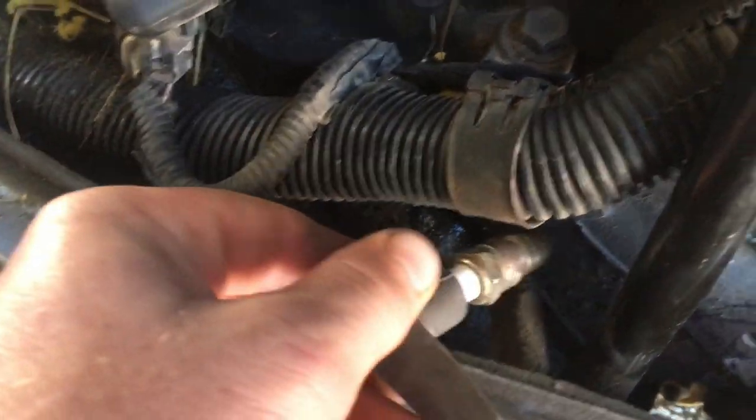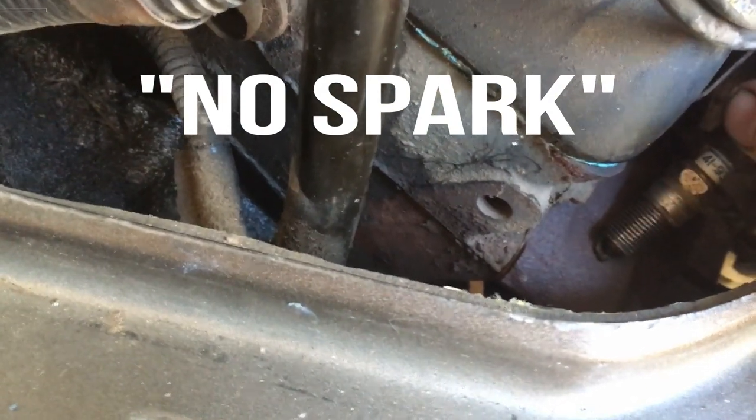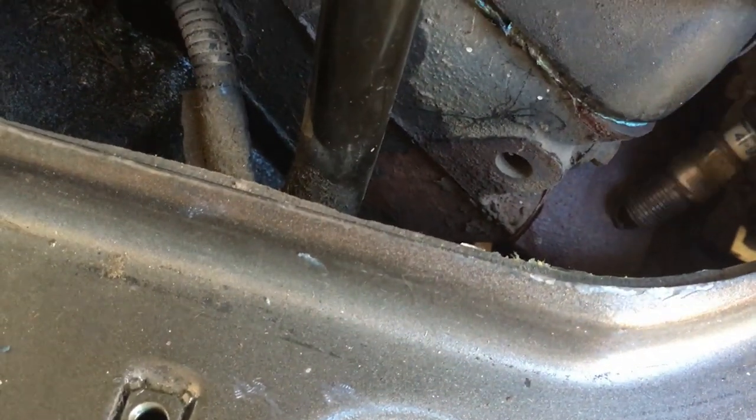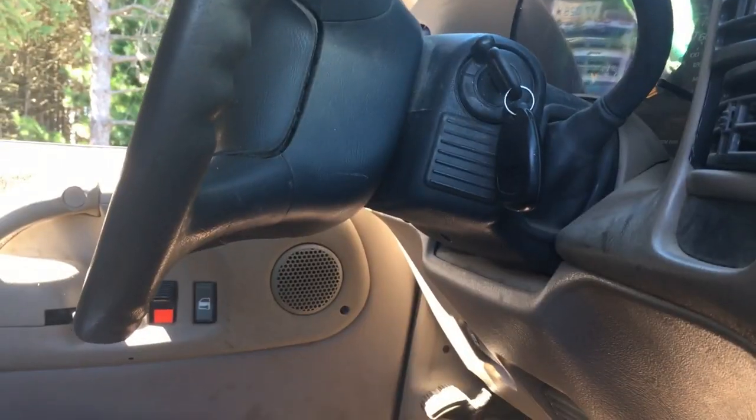Then I had a spare spark plug wire. I grounded it out on the head — on the header or the manifold — and cranked it: no start. I even got to the point where I was pretty desperate when I was broken down on the side of the road, where I just grabbed the wire and held it while cranking. I didn't get electrocuted or shocked.